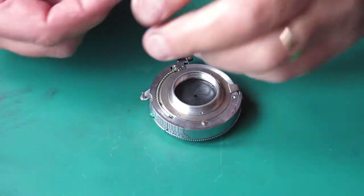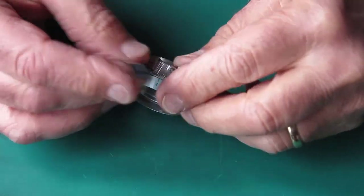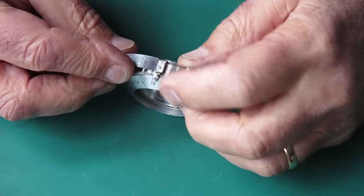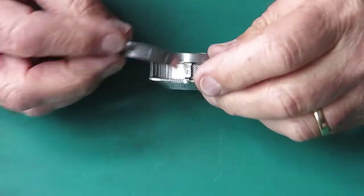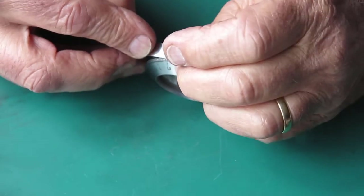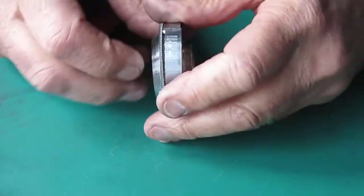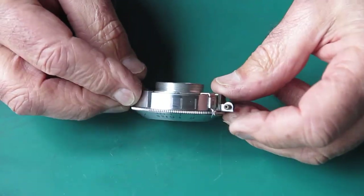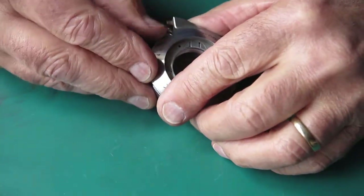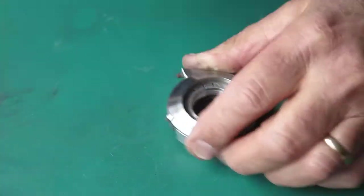I've got to get the detent in for the aperture settings — this only goes in one way. The settings furthest apart are at the maximum aperture end of the scale. I hook it in under there; it goes in under the case, then stretch that out and it drops back into the case. That's all that's required — it just gives us our click stops for the aperture stops.